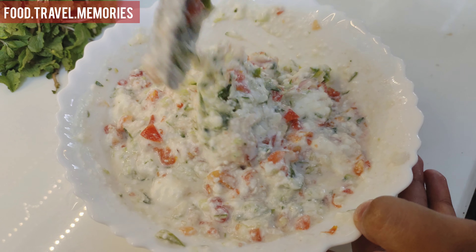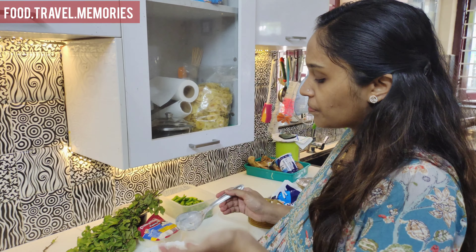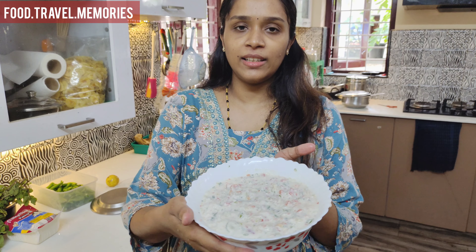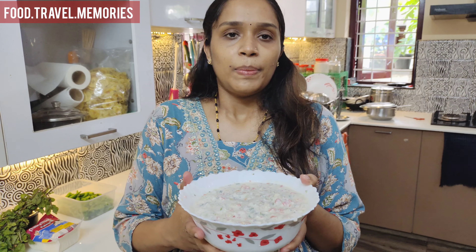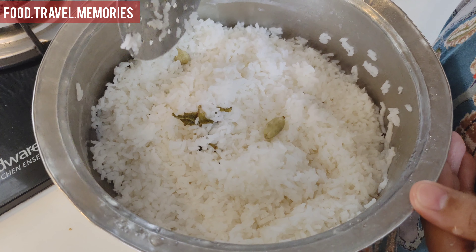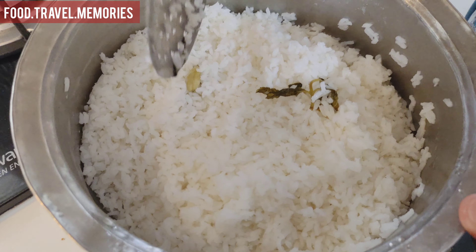I finished eating it in the morning — I had to cook it. We'll cook it in the morning. We need to cook the rice. I will use the Milky Mist. We will cook the rice with 2 eggs and then cook it.